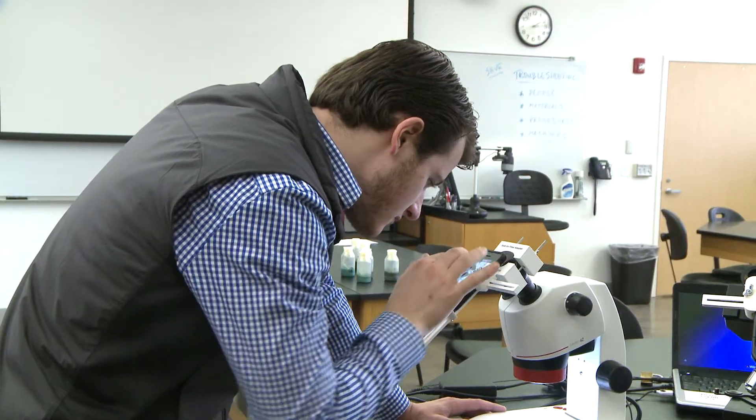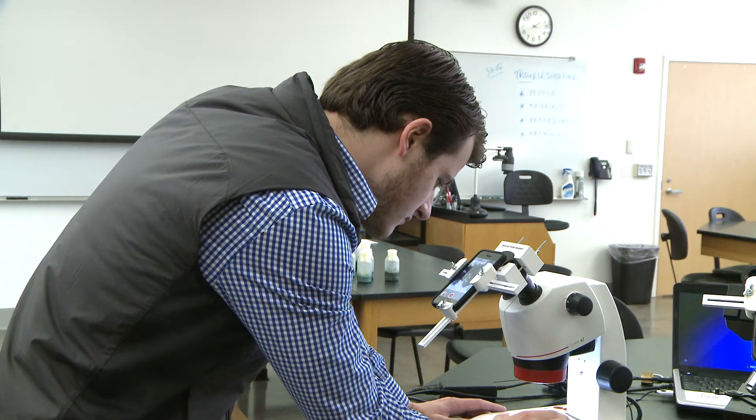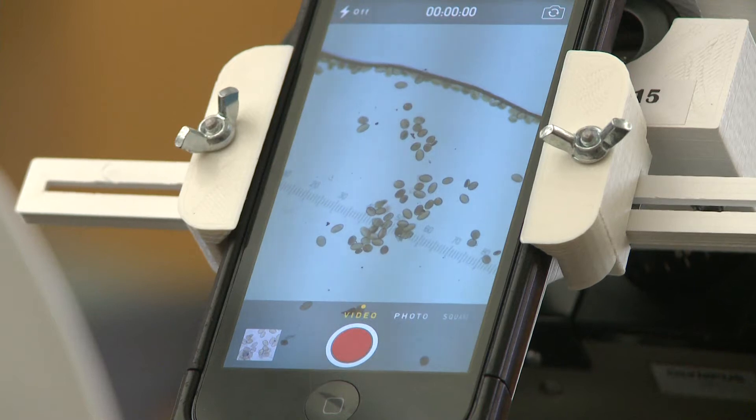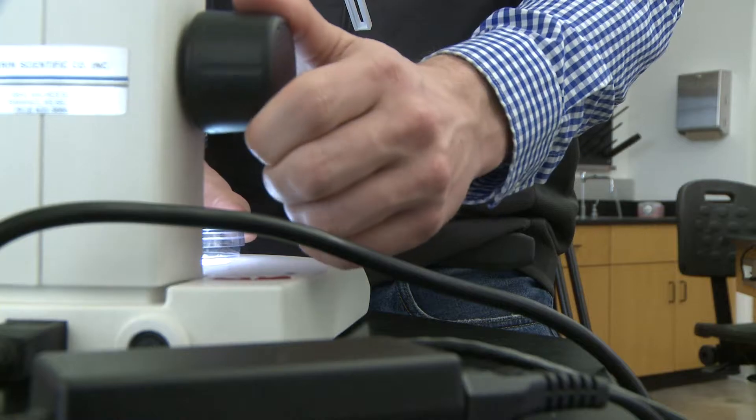Justin is a sophomore majoring in biology at Missouri Western. He realized he was spending so much time on microscopes that it hurt. When you stare into the ocular lens for hours you can get a headache, and also if you want to share what you're looking at — say you have something special — you have to get it just right and hope it doesn't swim off for your friend or your professor to see it.